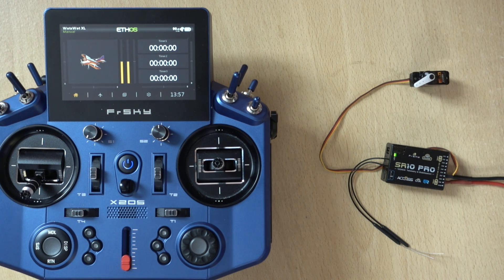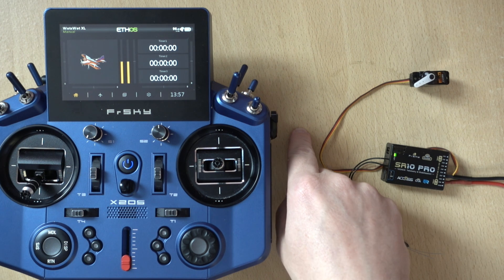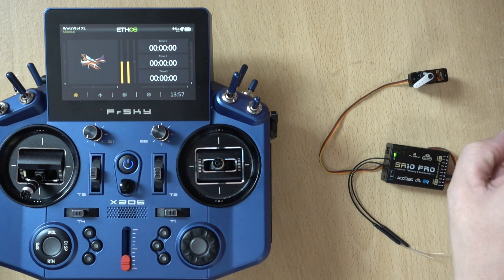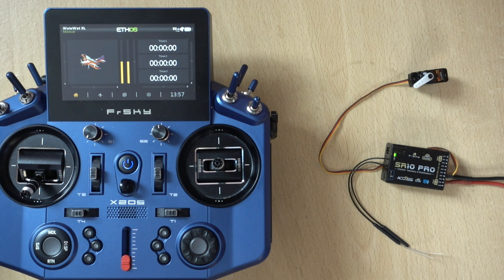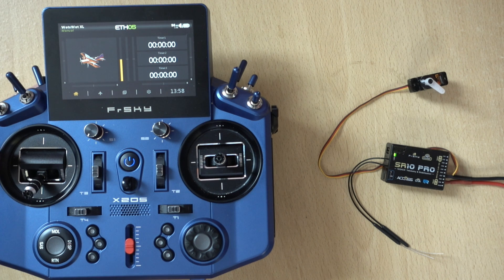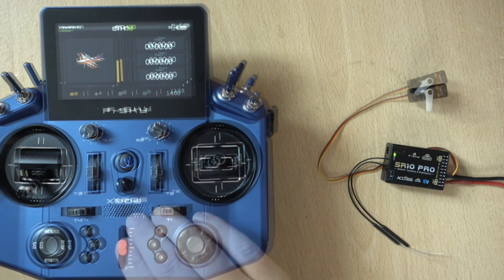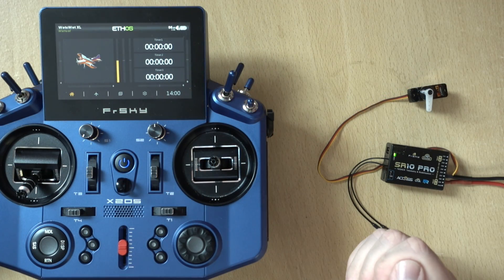For the purpose of this video, I'm not going to have space to put a 30cc plane on the desk, so I'm using a servo to show the ignition position. Just to show you mine working — ignition on. Now I'll turn the throttle cut on, and it disarms and turns the ignition off. So that's an example of my ignition working.